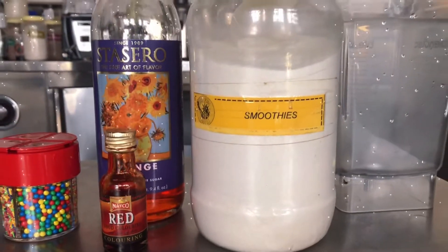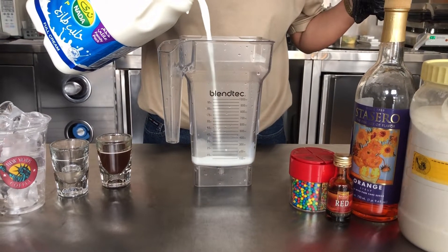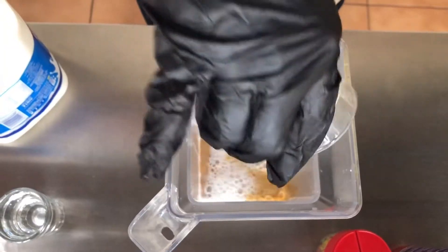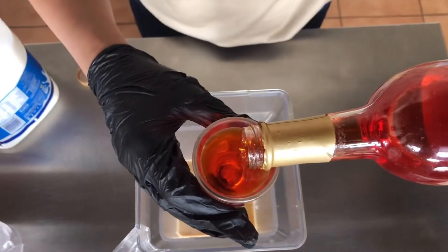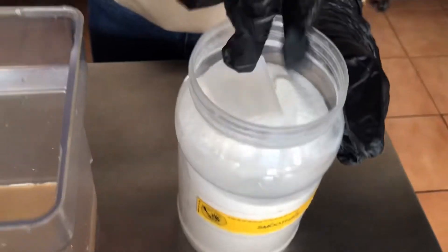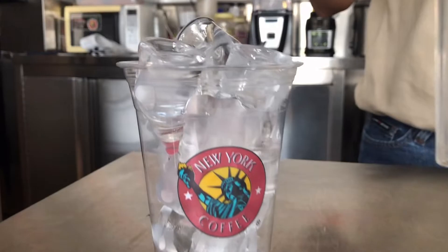First thing we need to put the fresh milk in the blender — that is 150 ml. Next is espresso shot, one pump of sugar syrup, 45 ml of orange syrup, one scoop of smoothie powder, and a full cup of ice.